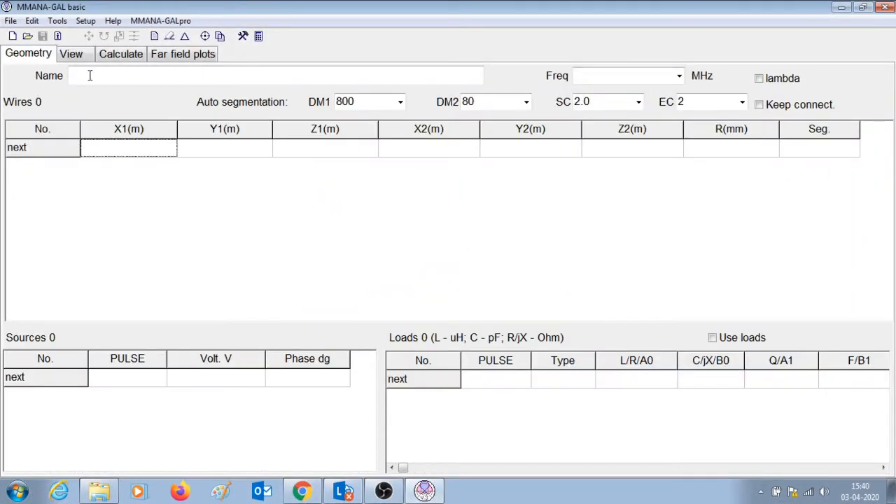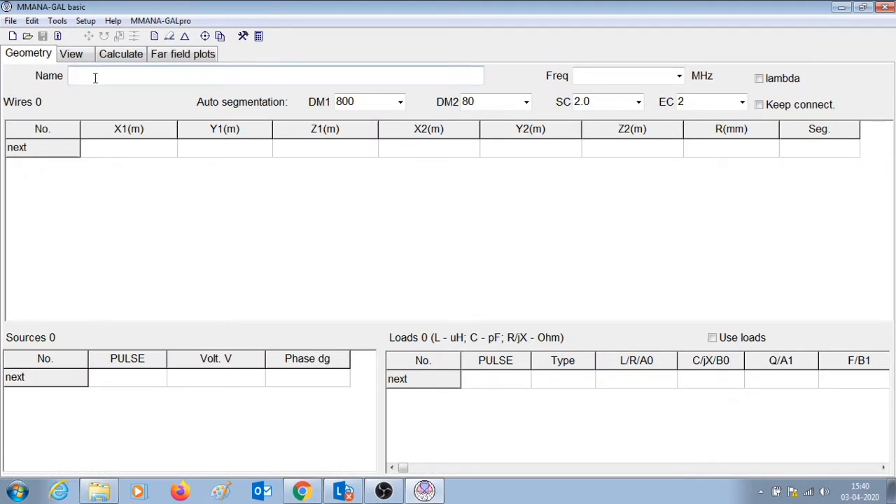Let's start in the geometry tab. Let us name the antenna '40 meter dipole antenna' — you can name it anything you like. Since we have considered the 40 meter band, the center frequency we are choosing is 7.1 MHz. In India the 40 meter band is between 7 and 7.2 MHz, so we have chosen 7.1 as the center frequency.